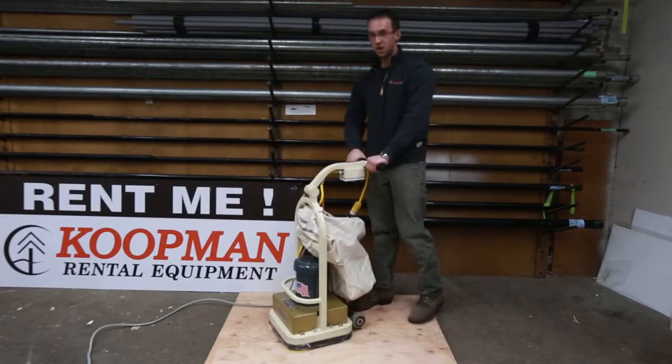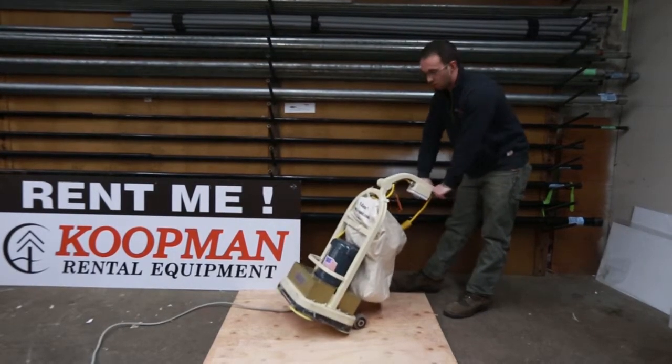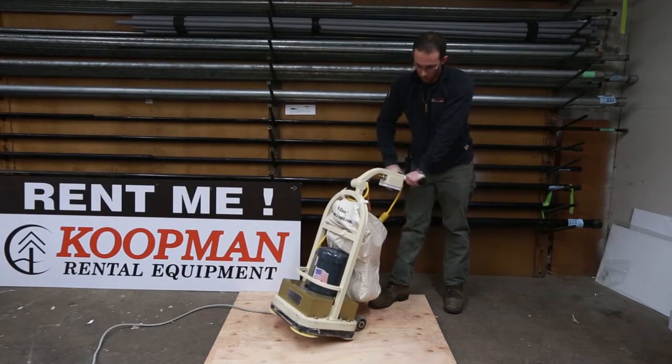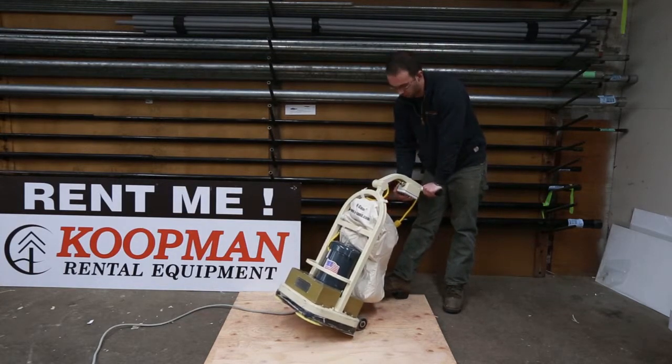When you start this machine you want all four pads to be flat on the floor, unlike the traditional drum sander where you would start it in the back or transport position. If you start this machine tilted, as you rock it forward the two back pieces of sandpaper are going to sand a little half moon into your floor.